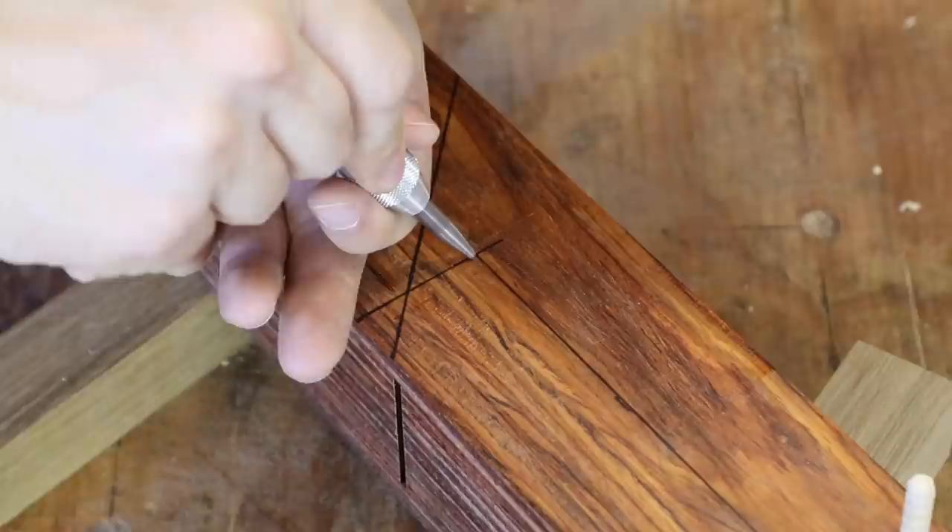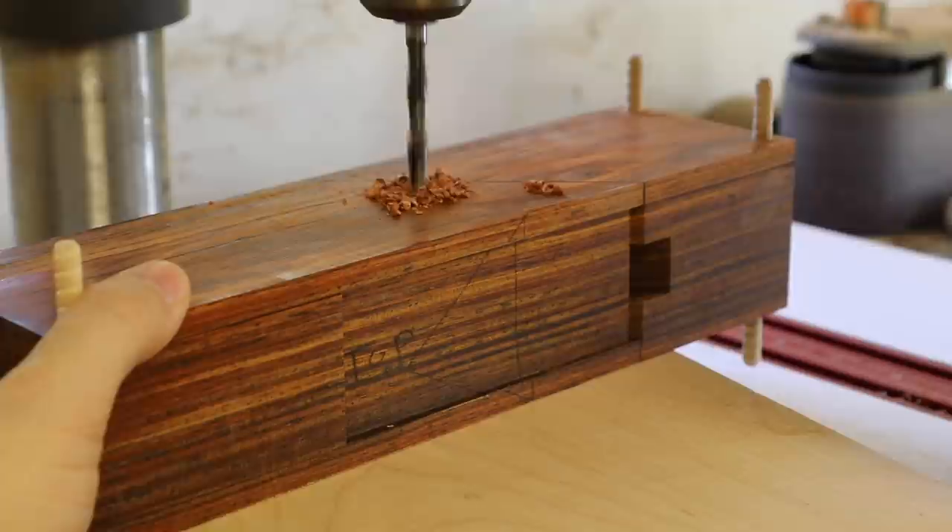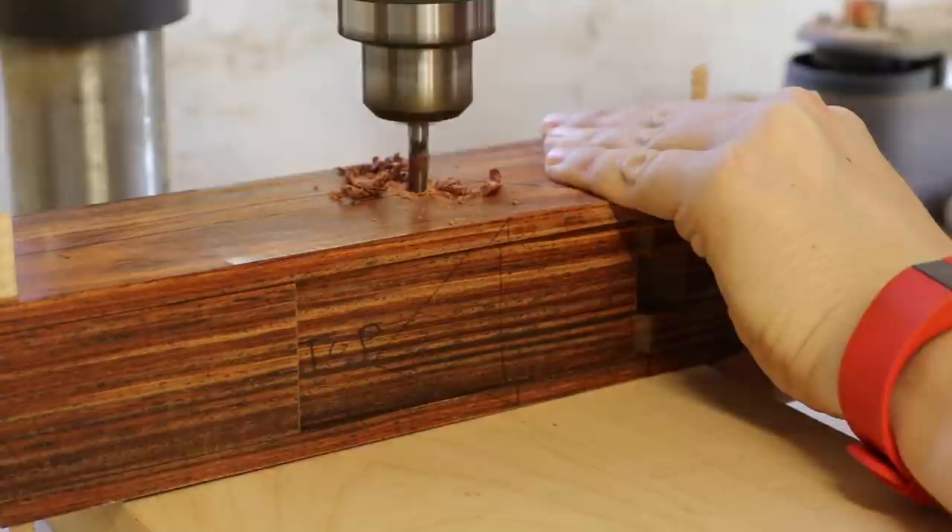Punch a dimple right where those two lines meet. At the drill press here, I have a piece of wood that happens to be maple. I'm going to drill right into this through the body — through the cheek, through the cutoff which we'll pull our wedge from later — and then through the other cheek into this piece of wood.